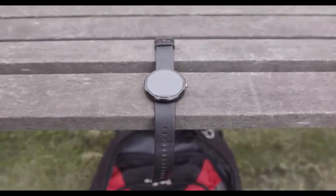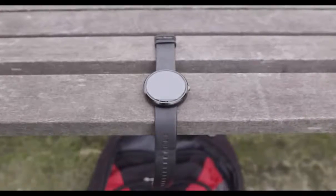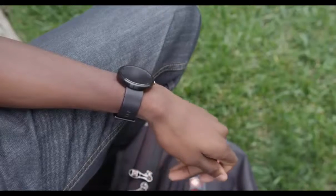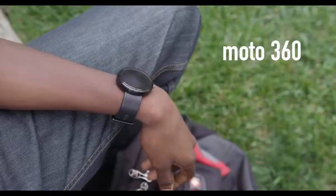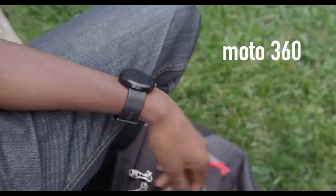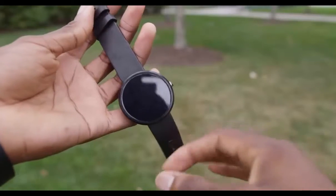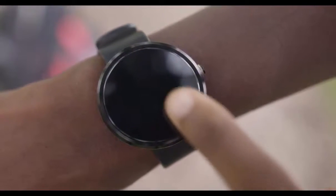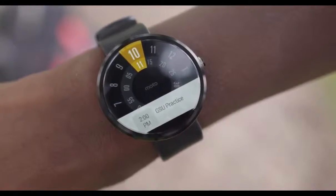Now, there are a lot of varying opinions on smartwatches in general as a category, but this 360 is one of the most important ones, and it starts right off with the name — Moto 360. It's a circular shell, 360 degrees all around. Well, not quite 360. There's actually a small bezel at the bottom that just cuts off a bit of the display, but other than that, it's essentially a circle.